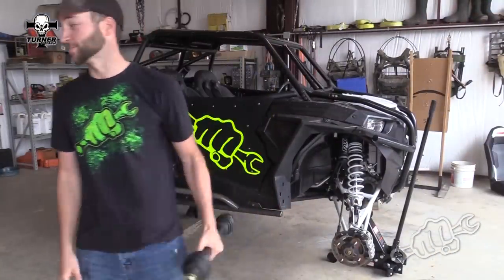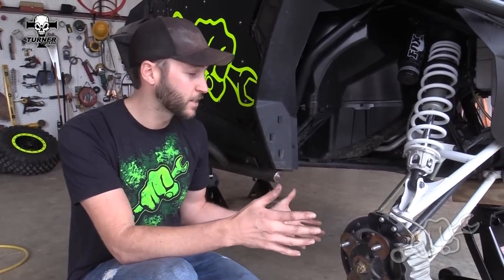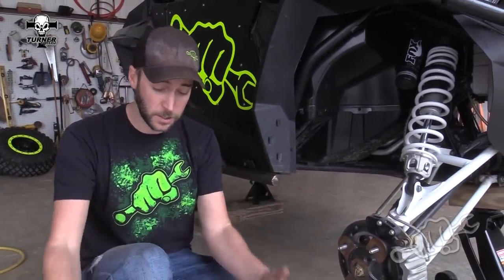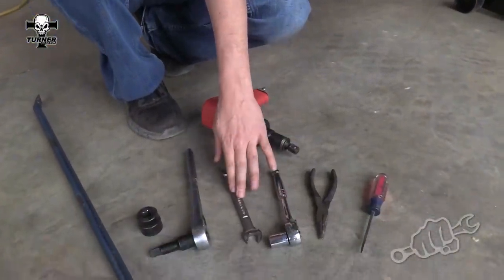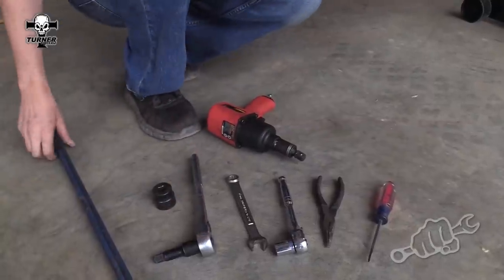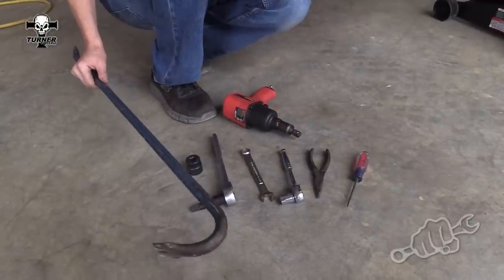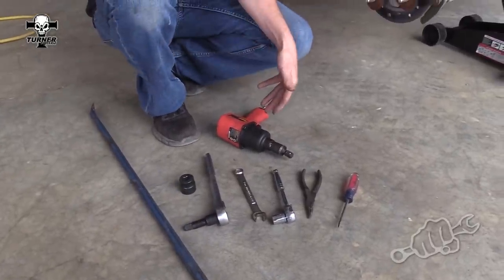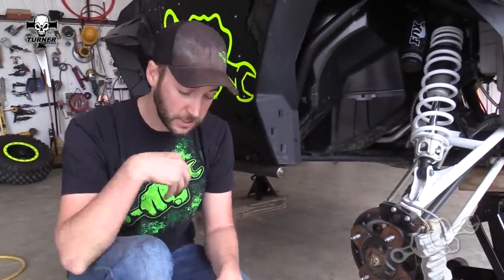We're gonna show you how to install them on your machine today. As you can see, we already have our machine up on jack stands and the tires and wheels removed. Here are some of the tools you're gonna need: a 15 millimeter socket and wrench, as well as a 27 millimeter socket to get the hub nut off, and some kind of pry bar. An impact makes things a lot easier but it's not required. First thing we're gonna do — let's get that hub nut off.